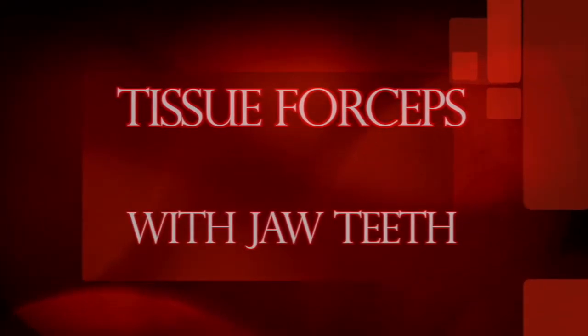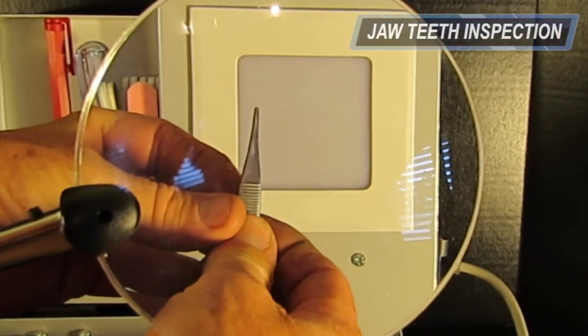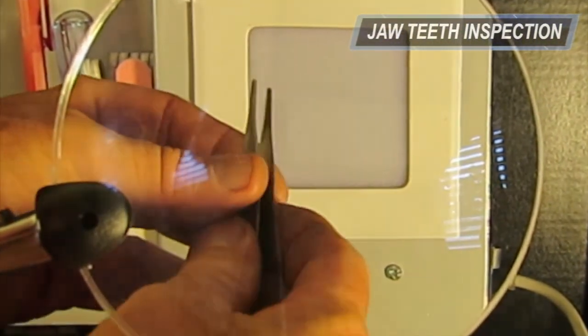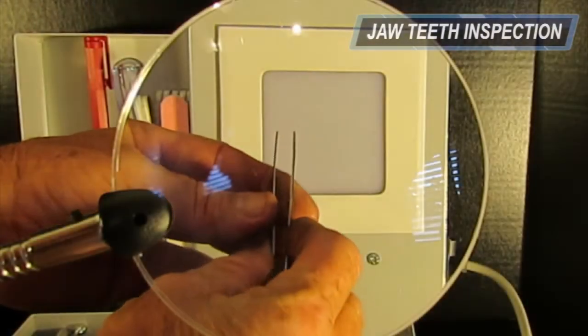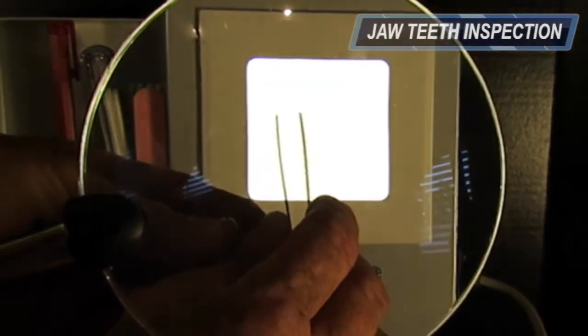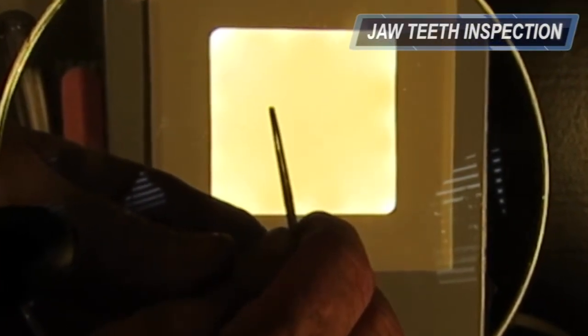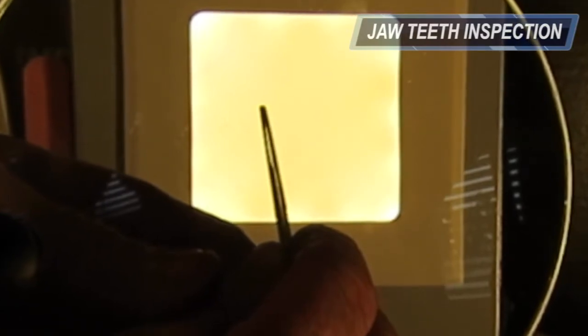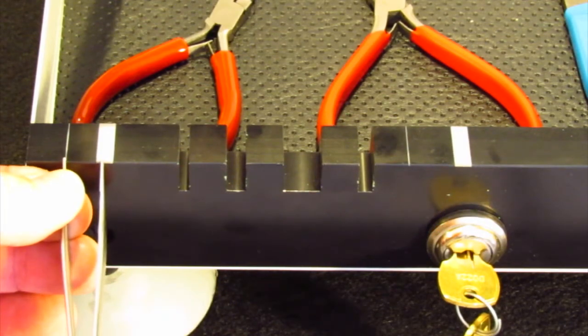To inspect tissue forceps with jaw teeth, first inspect the jaw teeth for distortion or burrs. Next, completely close the instrument while viewing the flat side. Inspect the tips closely to ensure there is no overlapping. Then position the instrument in front of the backlight and apply the same inspection process used on the jaws of ring-handled forceps. The forceps should touch at the tip and gradually close to the base with no visible gaps or distortion.